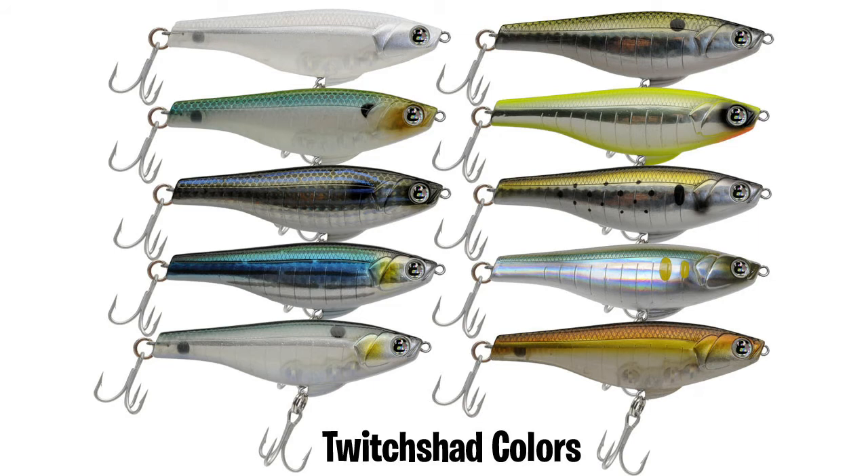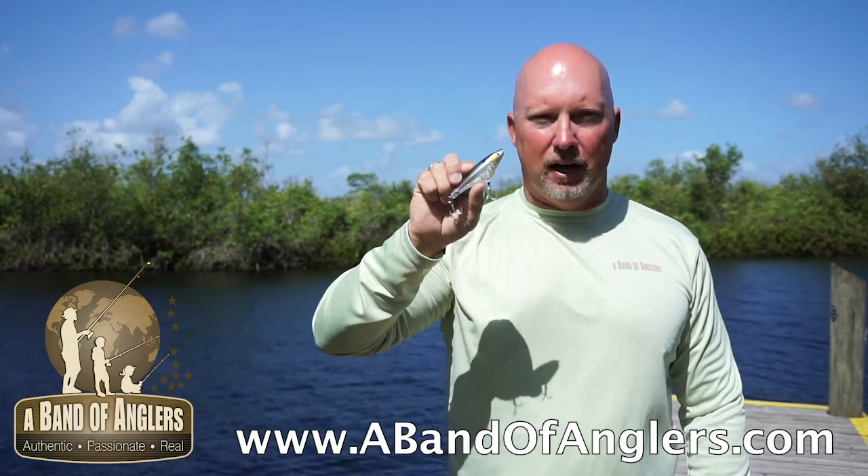It comes in a bunch of fish-catching colors, and you can learn a lot more at www.abandofanglers.com.